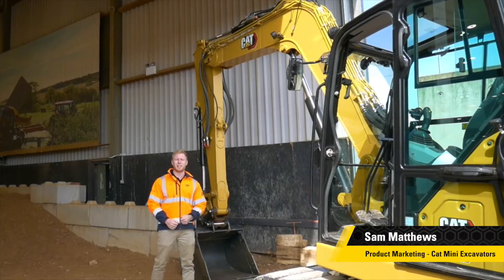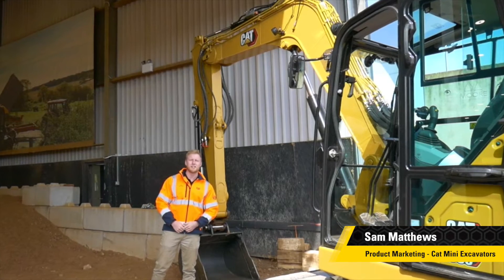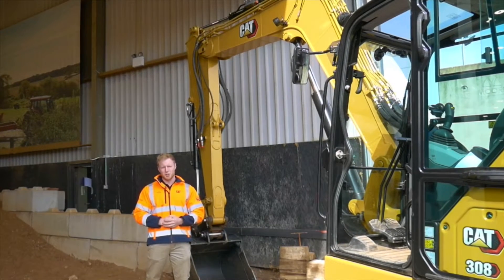Hello and welcome to the Caterpillar Customer and Training Center. I'm going to show you how to set up eFence sealing, which is one of our ease of use features available on a number of our mini excavator models.